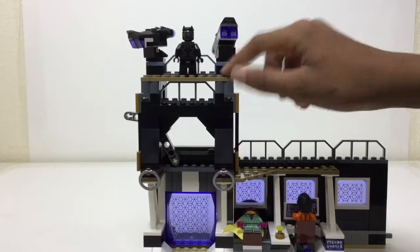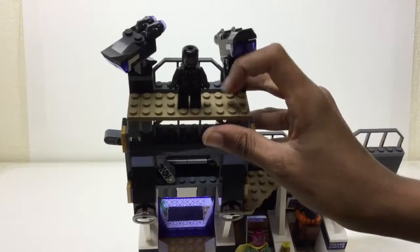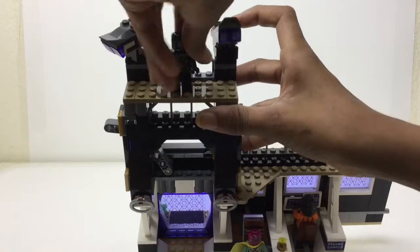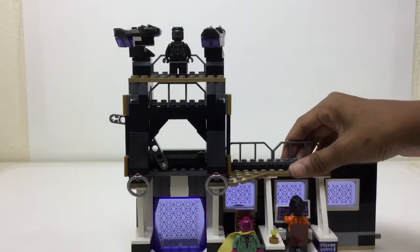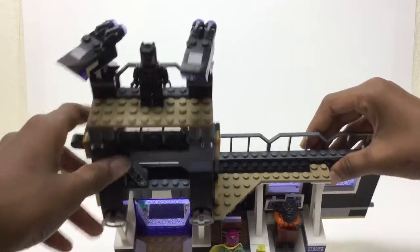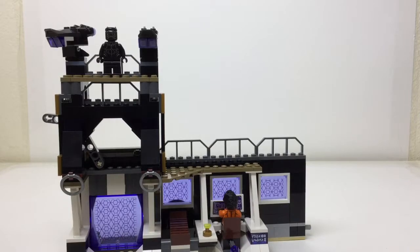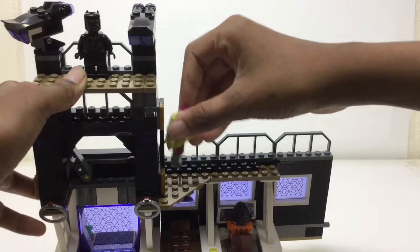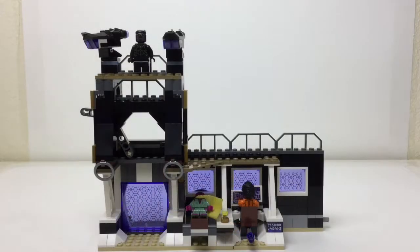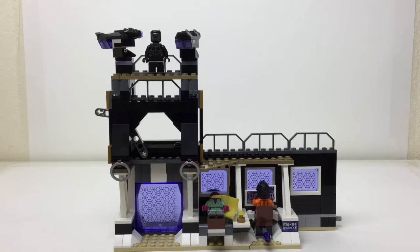I wanted to show you the tower and how much space is up there. You can see there's quite a lot — I think you could probably fit three figures up there without it looking cramped, maybe one here and then the other two here. This wall also has space to place figures all along it. The door from this side looks just as good as from the front, which is saying something since I really like how it looks from the front.